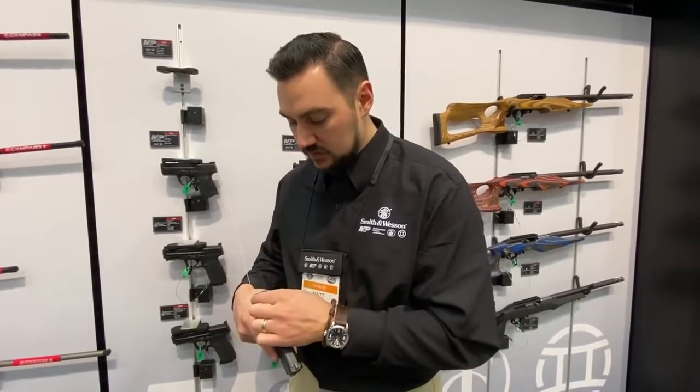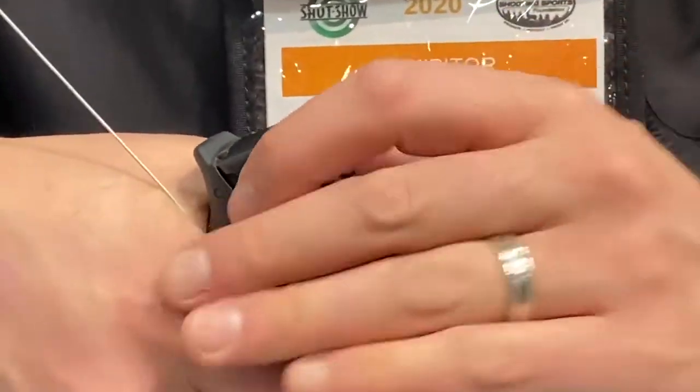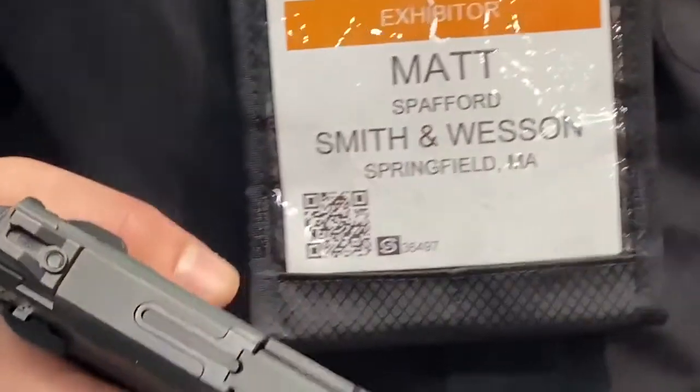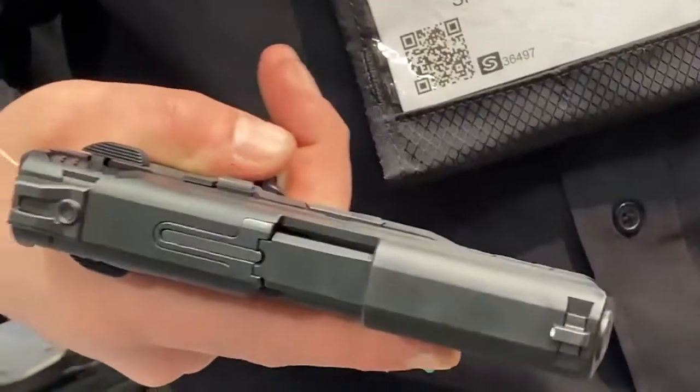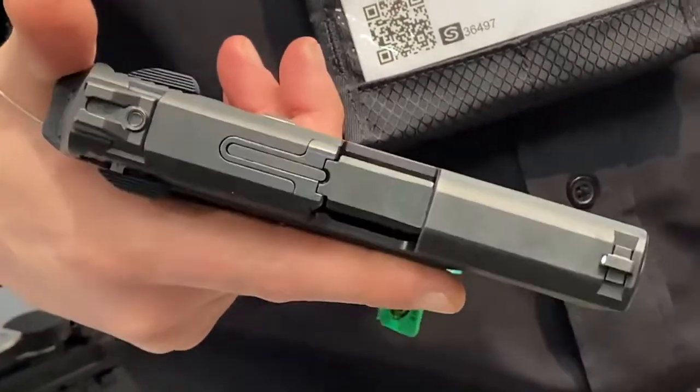It also has these little wings that you can see on the back of the slide that allow you to get a really good grip so your hand doesn't slide off. You get a good grip and can easily rack that slide back, which allows more shooters to comfortably and confidently operate this pistol.